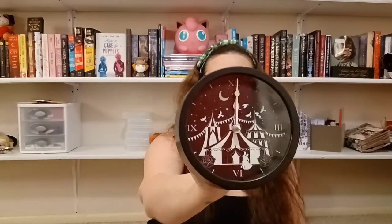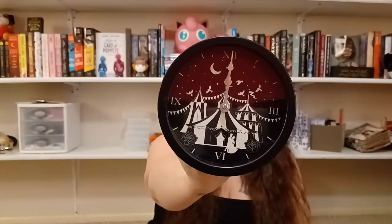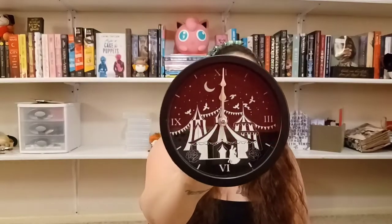We have this box — it's another Night Circus item, of course. It's a wall hanging clock and it actually is really cute. I'll probably put this in the library, but again it's Night Circus. That's two Night Circus items in this box and I don't know how I feel about that.